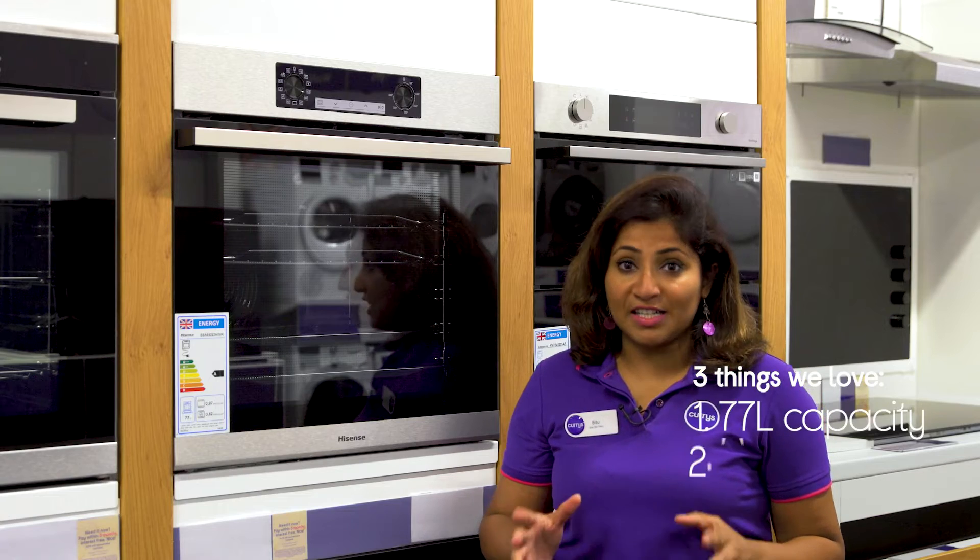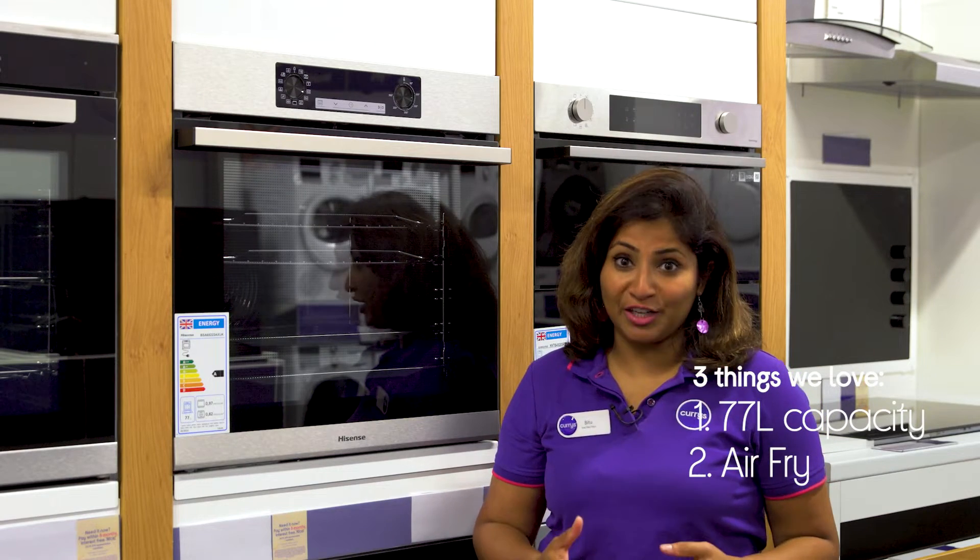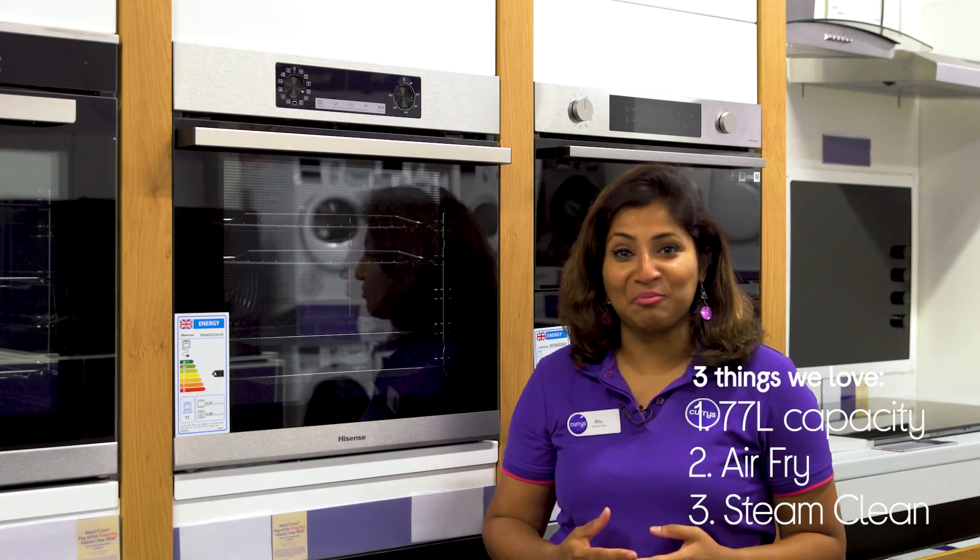Hi, I'm Bitu and here's three things we love about this Hisense Oven. There's loads of room inside, it lets you enjoy healthier versions of your fried favourites, and it has a handy cleaning program.